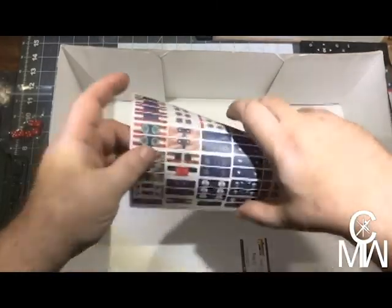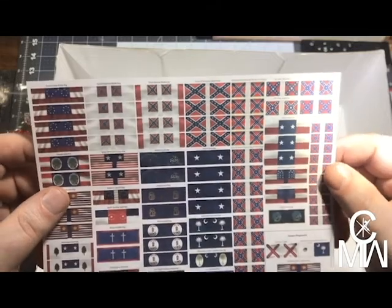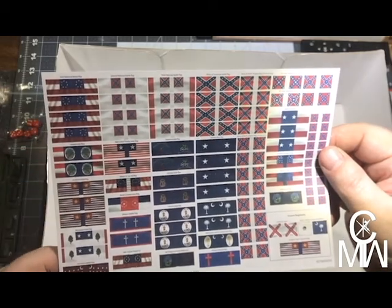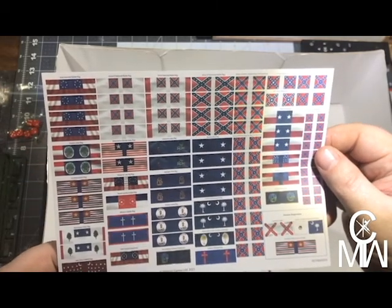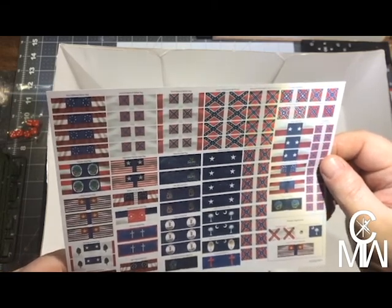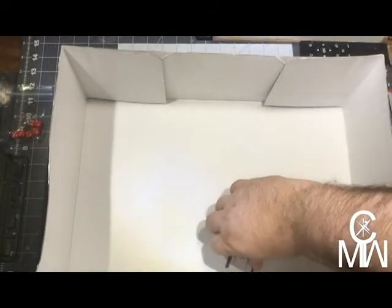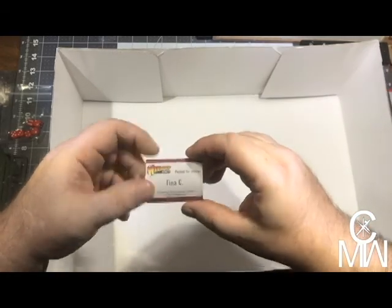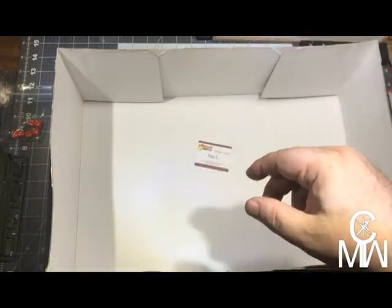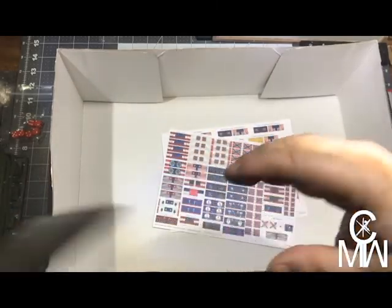And then we got the Confederates — the Army of Tennessee battle flag, the Texas state flag, Virginia state, North Carolina, Mississippi, the 18th Virginia Regiment, and the first national battle flag of the Confederacy. Last but not least, this was packed for me by Tina C of Warlord Games — Tina, you did a nice job, thank you very much.